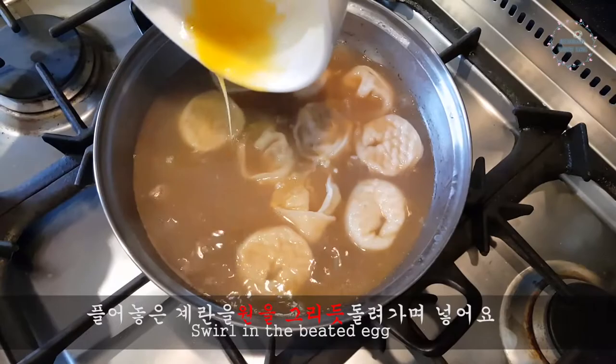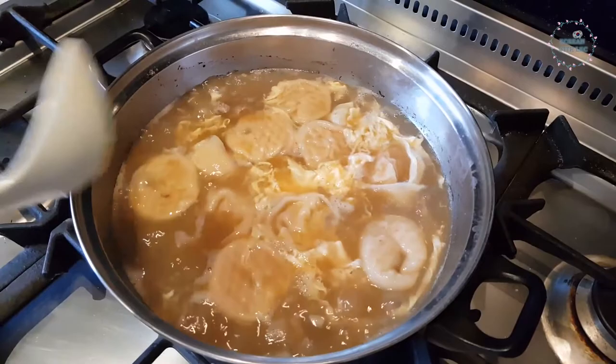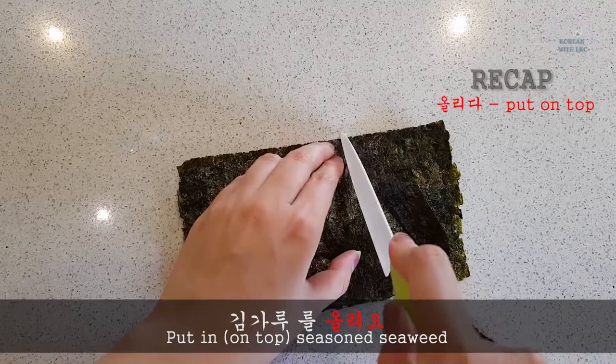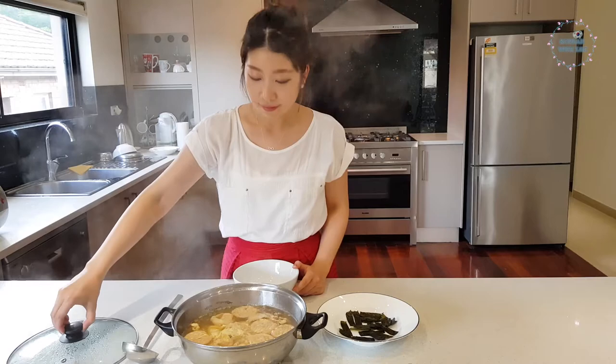Once it boils again, cook on low heat and swirl in the beaten egg. 풀어놓은 계란을 원을 그리듯 돌려가며 넣어요. 그리듯 means to draw, 원을 그리듯 means like drawing a circle — so literally, swirl in the beaten egg. 마지막으로 김 가루를 올려요 — 올리다 is to put on top. Prepare the 김, slice it into small pieces. I recommend using scissors to cut it, or use packaged dried 김 already cut for you.